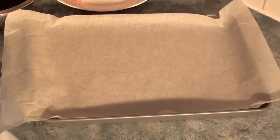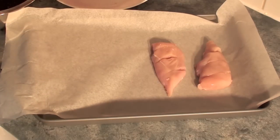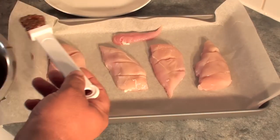Next place the chicken onto a pan lined with baking paper. Next just a simple matter of brushing the mixture over the chicken, making sure that you get inside all the cuts.